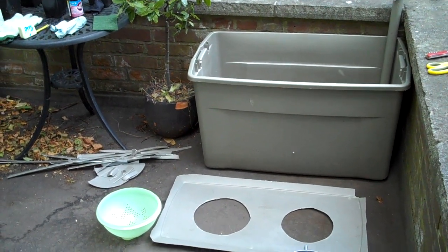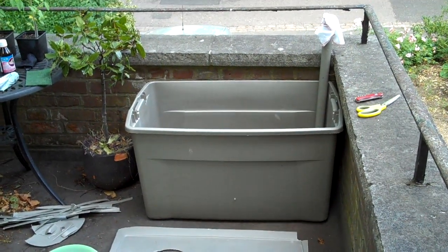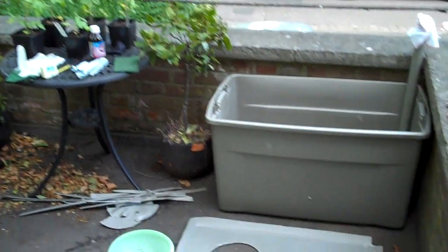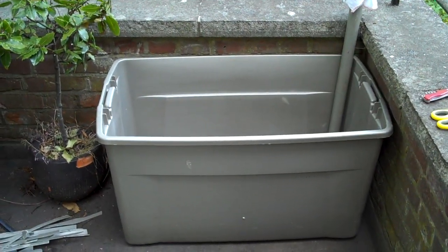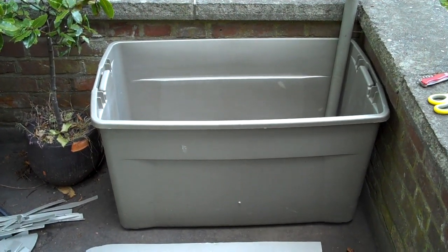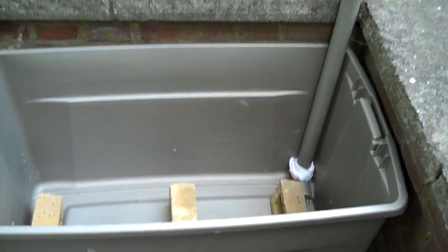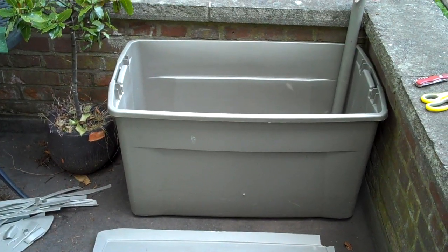I'm going to show you how to make a self-watering container, which is a very water-efficient way of watering plants. Here we have a big storage container which I was very lucky to find by the bins. I was looking for one of this sort of size with a lid of a darkish colour, and I found one in the bins near where I live.